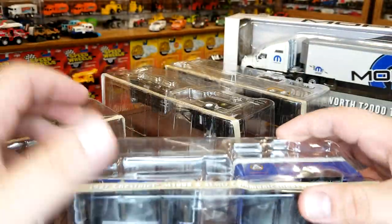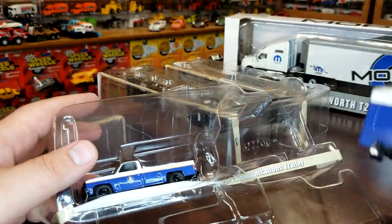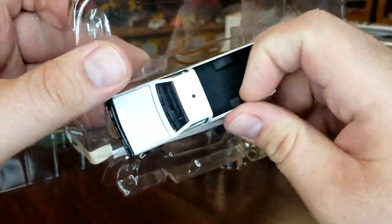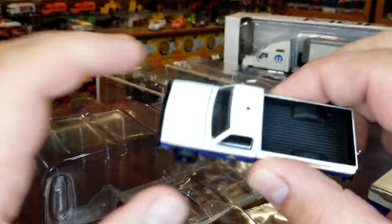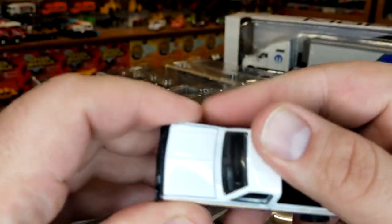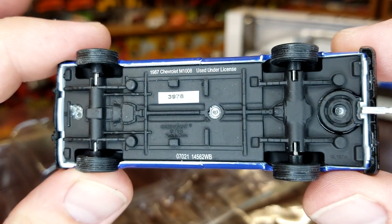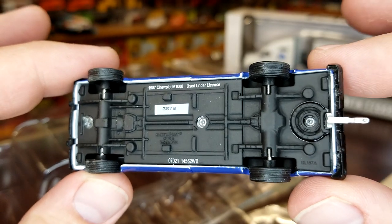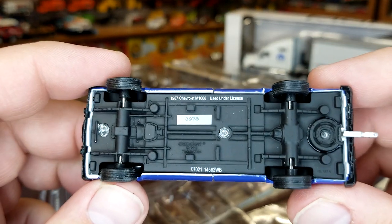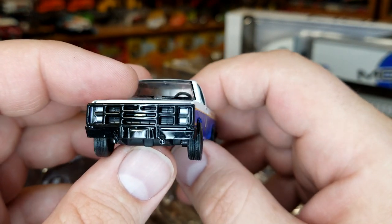We're just going to go through these. This just folds out the front, pull this trailer out. I'm going to pull this M1008 truck out — and it is not in the package, so I did not get the light at all; it didn't even make it into the package. Take a look at this guy — 3978 is the number on the bottom. The base looks plastic but it's actually metal.